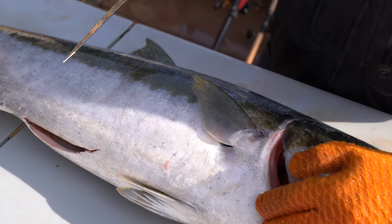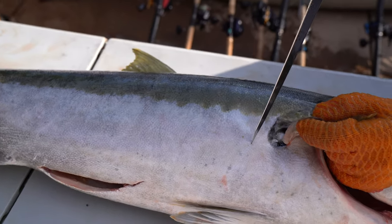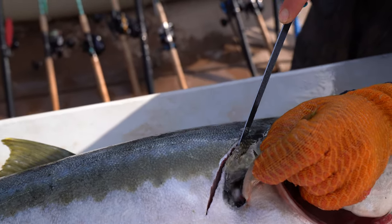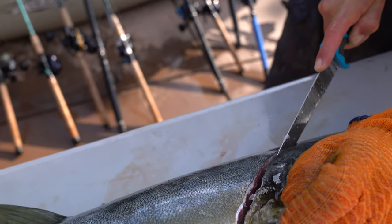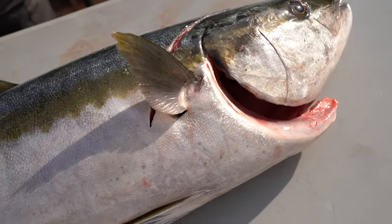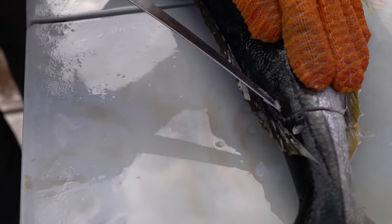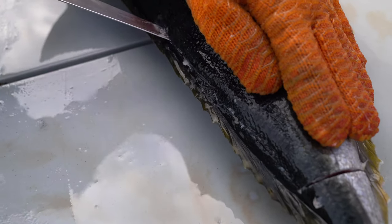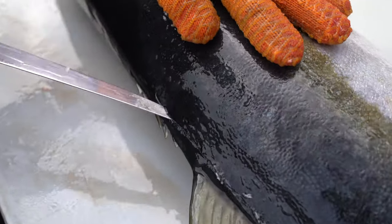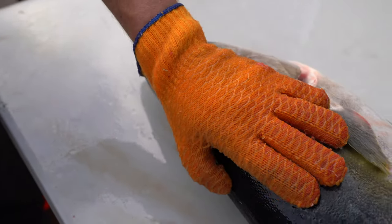Part of the reason I kept this area intact was because I really like to smoke the bellies of the yellowtail. You can smoke the collars too, which are this section of the fish. So what I do is I start right here behind the fin and make an incision, then work my way past this harder piece of the fin all the way up to the head until I hit the top bone. This fish has relatively small scales so I'm not bothering to scale it.